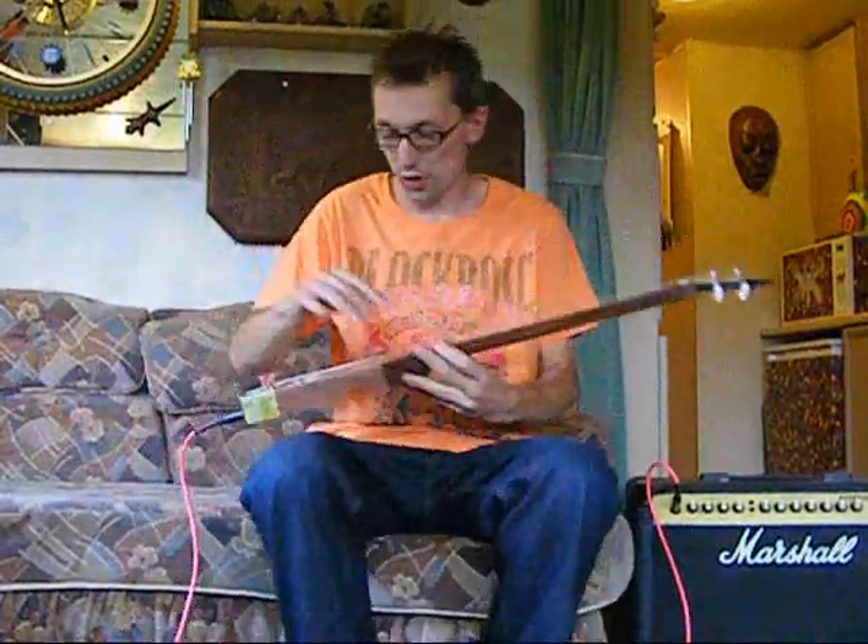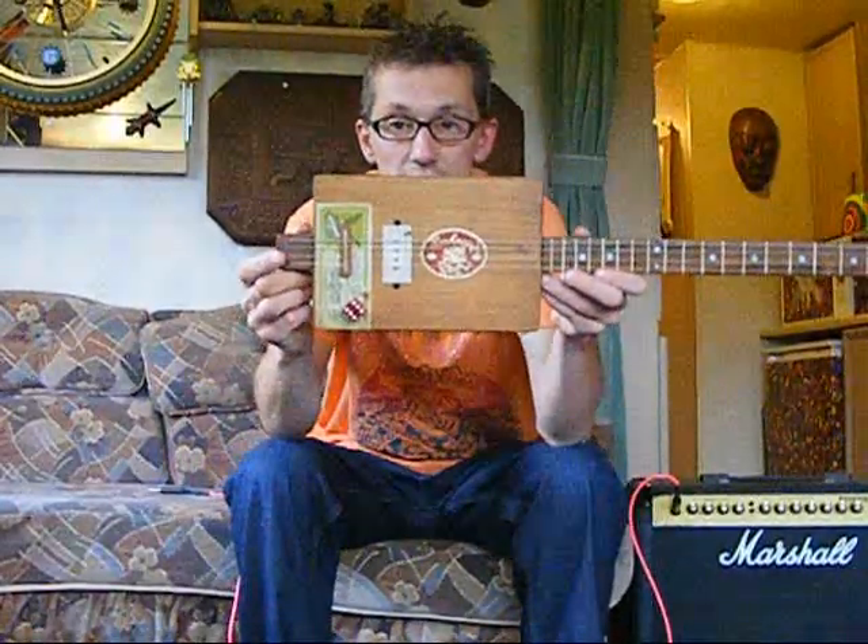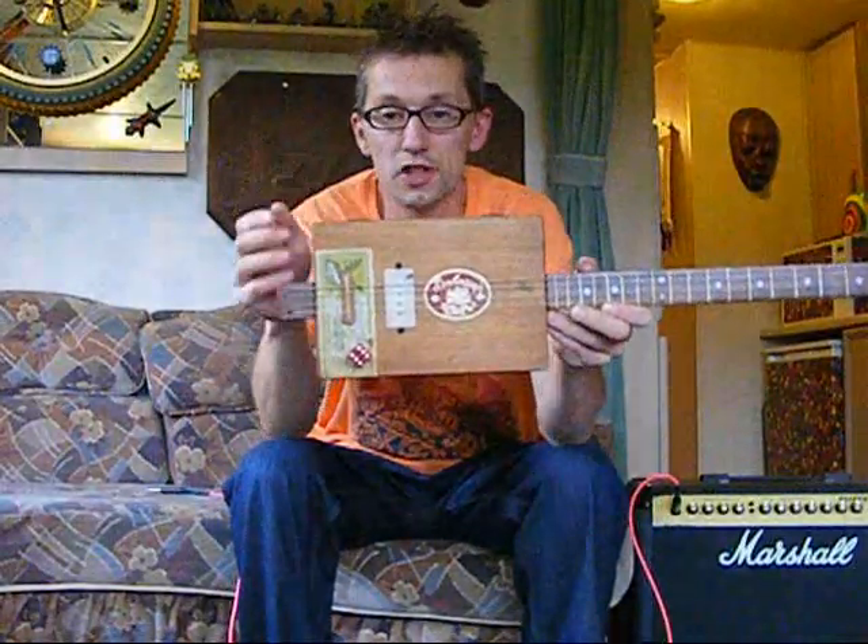Hi there, I'm just going to do you a quick demo of this cigar box guitar that's on eBay right now. I'll give you a quick look at the guitar, hopefully you can see that. Sorry about the budgie.